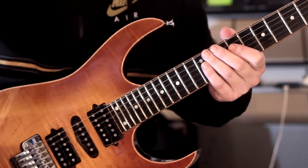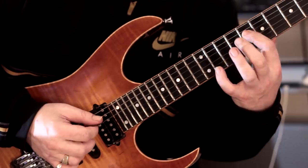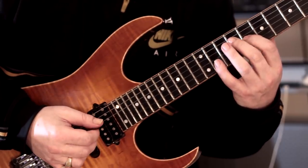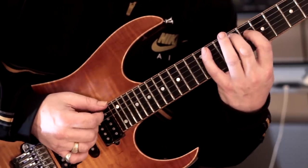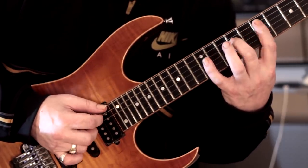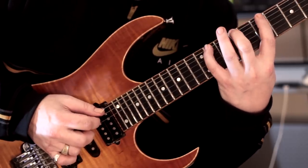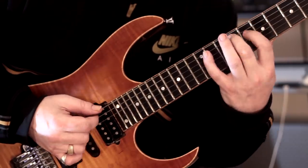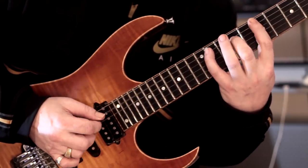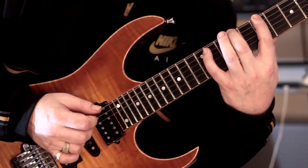We're on to warm-up pattern number four. We're going to start where we left off last time, but this is where we're going to change — we're going to add this note here on fret 8 of the third string. So it's just a descending scale: 11, 9, 7, 11, 9, and low 8.